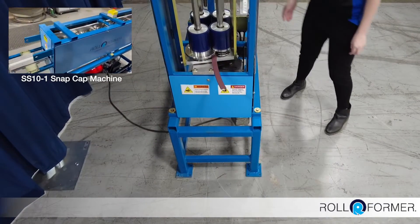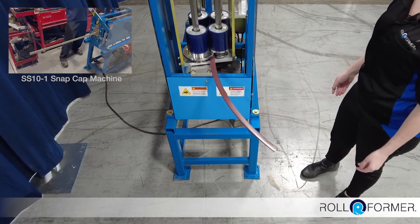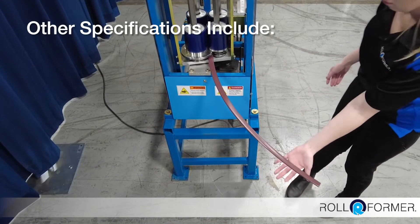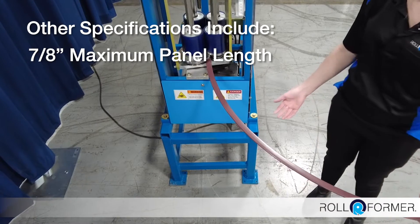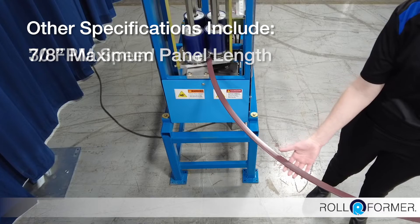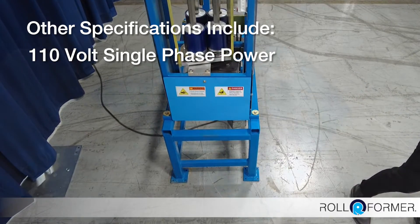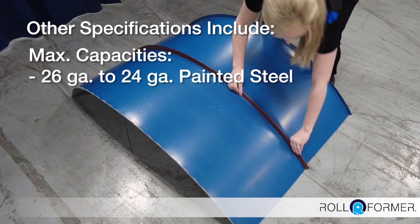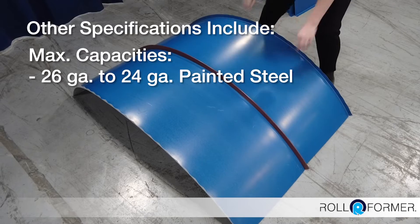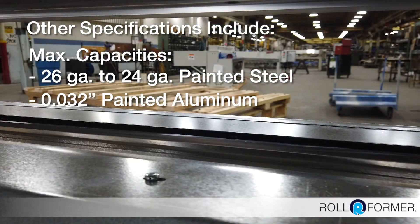The one-inch snap caps are produced on Rollformer's SS10 machine. Other specs of the panel curver machine include 7/8 inch max panel leg length, 30 feet per minute speed, 110 volt single phase, max capacities from 26 gauge to 24 gauge painted steel, 0.032 painted aluminum, and 16 to 20 ounce copper.